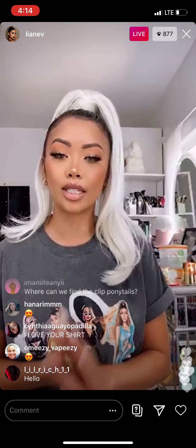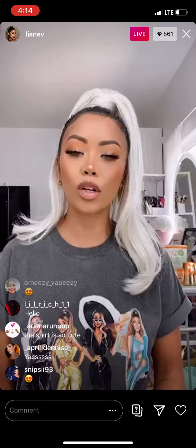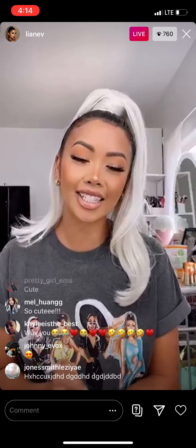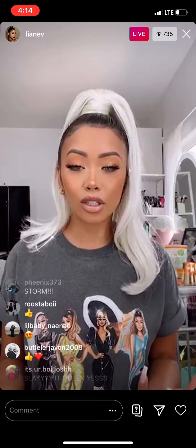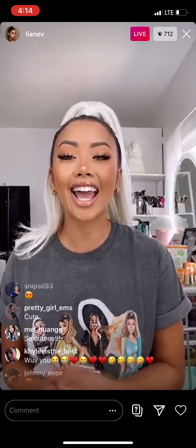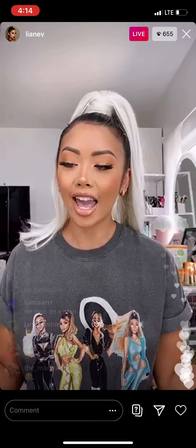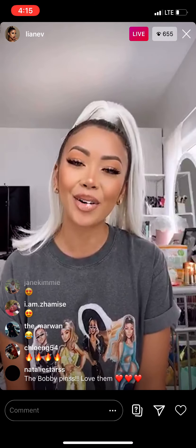We're doing a giveaway — make sure you check them out and we'll be announcing the winner in the stories. I'm obsessed with the ponytail and all eight shades of colors. The music video — we worked so hard on it, especially through COVID. It's been hard to rent studios but we made it work. It goes live tomorrow at 10 a.m. — make sure you check it out. If you purchase this ponytail, please rock it and tag me so I can repost my favorites. I'll also be doing a challenge soon on TikTok!